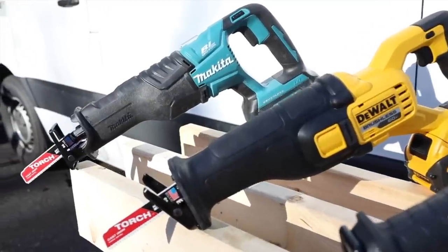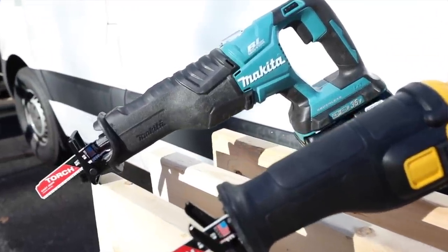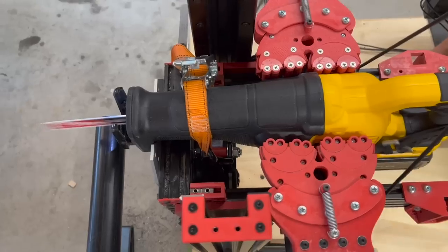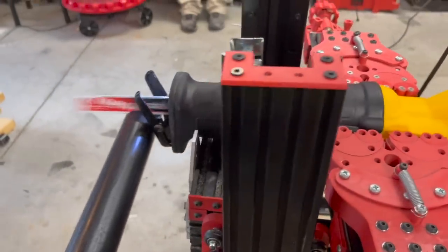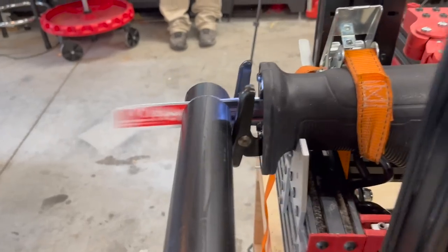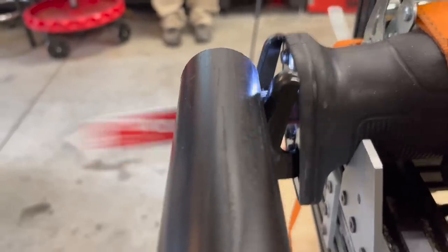If you're looking for more information than I'm going to give in this video — the details, all the specs and all that stuff — go to the toolboxbuzz.com website and read the article. It always has more information. For this head-to-head, we basically mirrored our 18 to 24 volt Recip test. We did all the same tests: the gas pipe cut test for time, the Unistrut cut test for time, and the nail-embedded wood cut test timed.